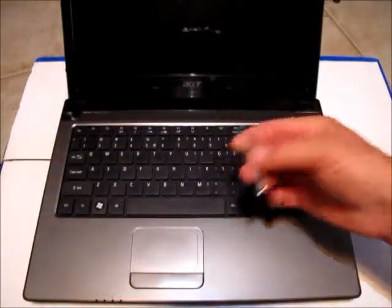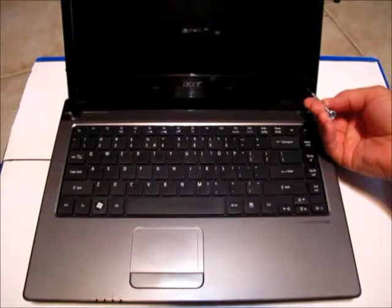The only screws that need to be removed to take the bezel out are located in the bottom corners of the screen — right here and right over here. They're covered up with little adhesive-backed plastic caps, so you'll need to use a pick or carefully use a sharp knife to pry them out at each of these two points. Then take your Phillips screwdriver and remove these two screws.